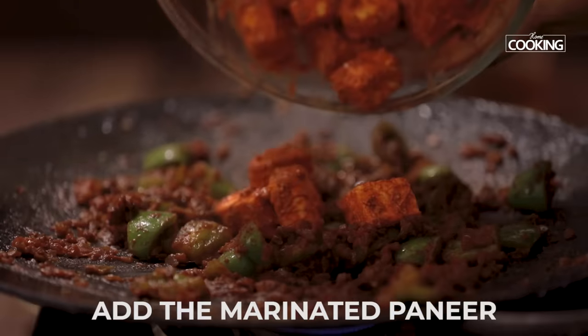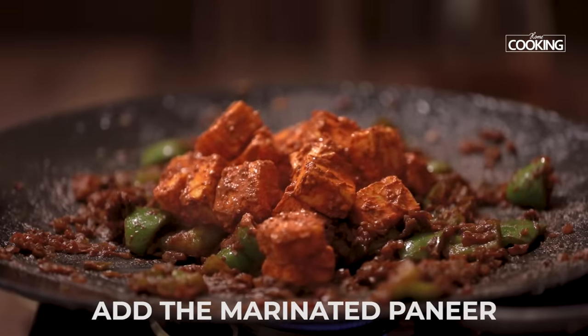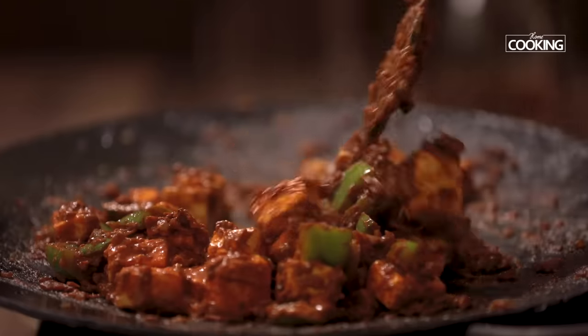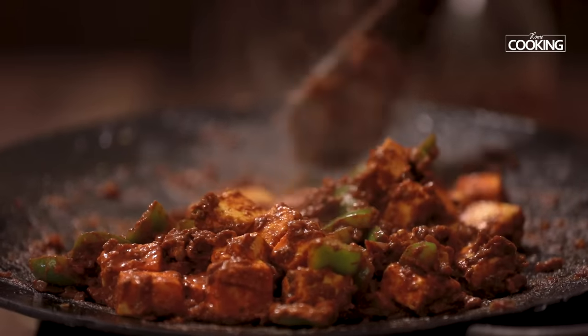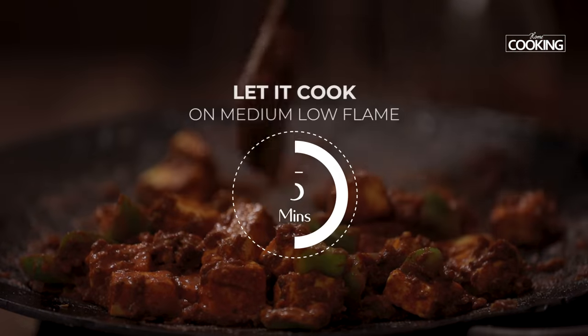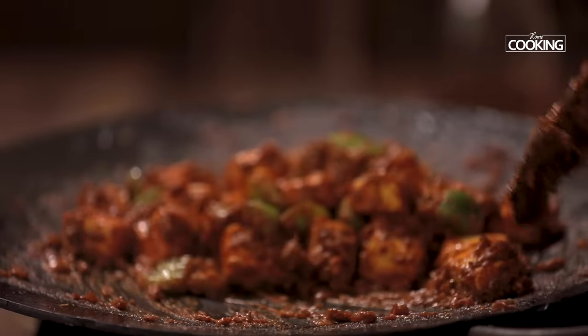Now I'm going to add the marinated paneer pieces. For tawa paneer, make sure you cut them a little bigger so while mixing they don't break too easily. Cook the paneer for about 5 minutes on medium low flame, just to make sure it's all well combined with the masala.